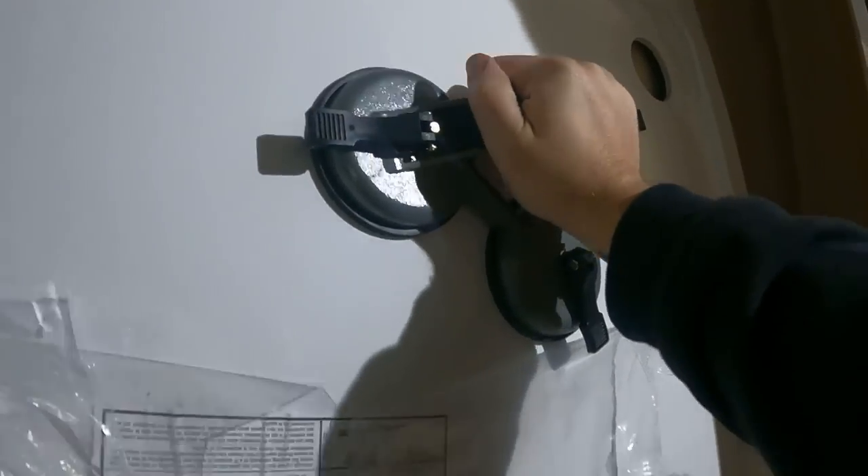Listen to that wind, it's going to blow the window in in a minute. Pull that bit off, sucker it on and they are solid.